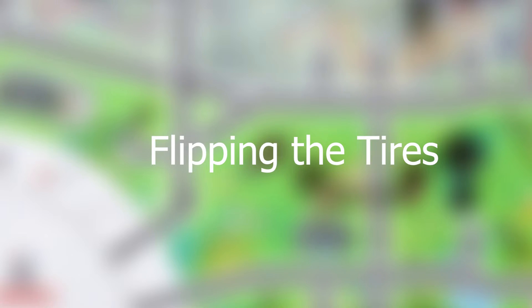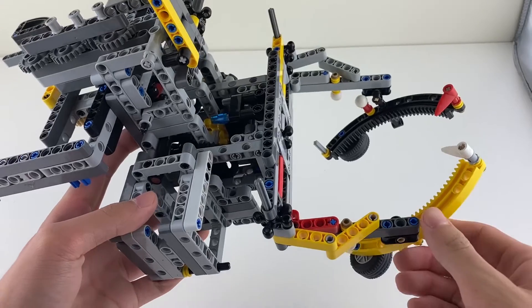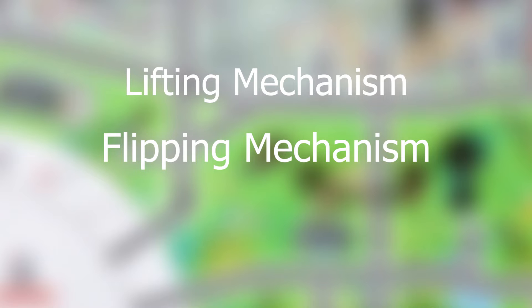Now let's get into what I think is the hardest mission: flipping the tires. Here's the attachment I used to flip the big tire. Let's explain it in two parts. There is one mechanism to lift the tire up and another mechanism to flip it. Let's go over the lift mechanism first.